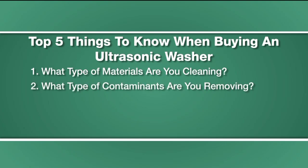Second, what type of contaminants are you removing? Oils, light dirt, heavy dirt, or carbon. If it's oils, you need a filtration system that skims from the top. If it's the kind of dirt that suspends, then you want the main bath to be filtered. Heavy or excessive dirt that creates sludge at the bottom of a tank lends itself to bolt-on transducers so that sludge doesn't interfere with the ultrasonic performance.